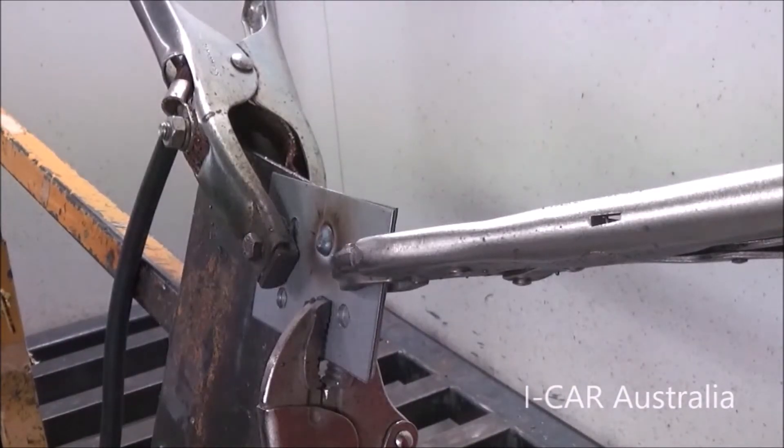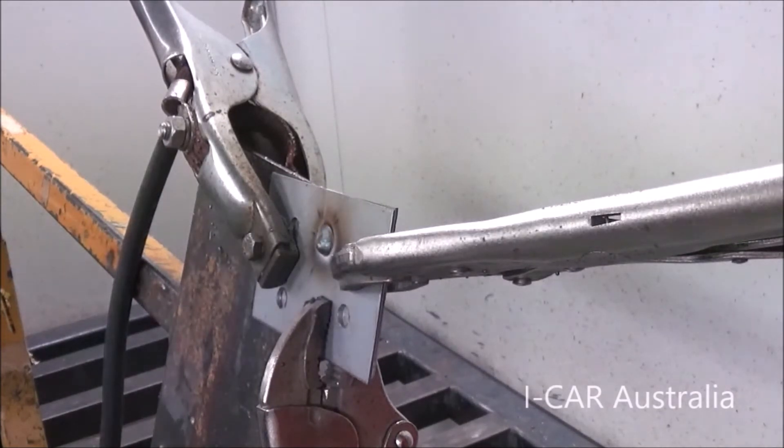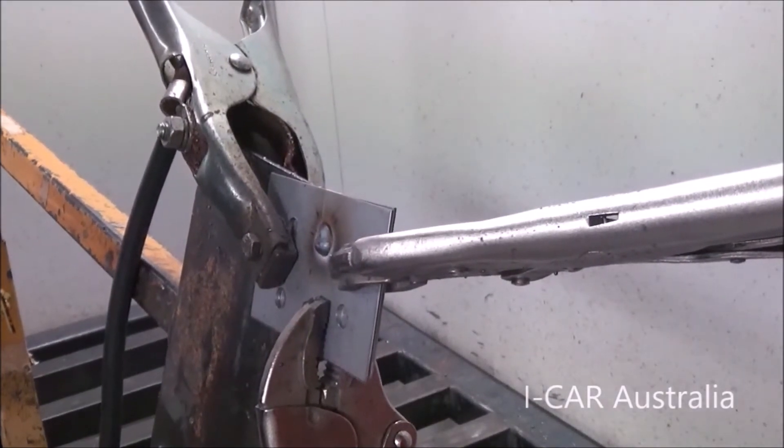The first practice weld we did is a little bit cold. We're going to change our arc length, which will change the voltage and make it a little bit hotter and flatter. The arc length now is currently positive one.